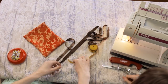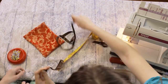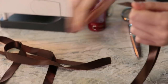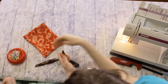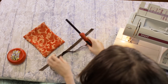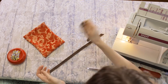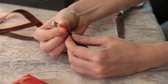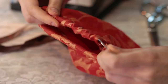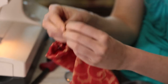Now measure out 2 pieces of ribbon. You will want them to be twice as long as the width of your bag, plus 4 inches. So for our 6 inch bag, we are making our ribbon 16 inches long. Now take your lighter and singe all ends of the ribbon. Take your safety pin and pin it to the end of your first ribbon. Using the pin, pull your ribbon through one sleeve and then the other. Once it is through, take the two ends and tie them in a knot together, like this.